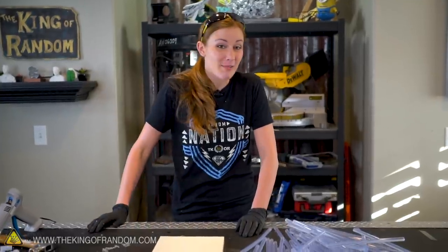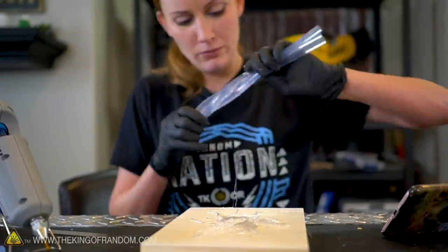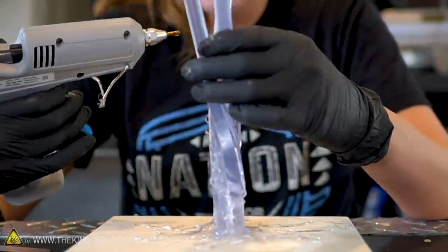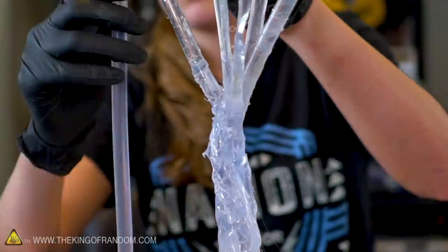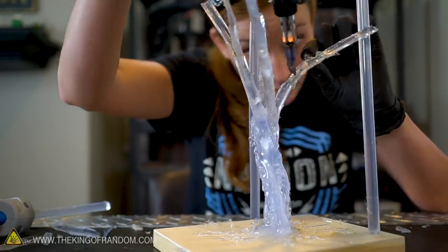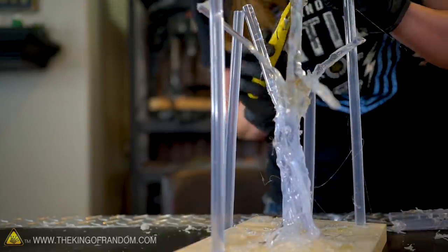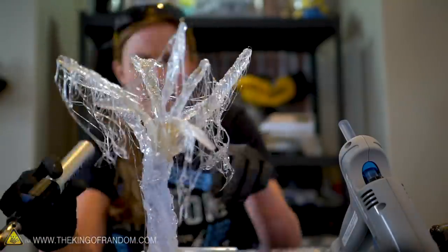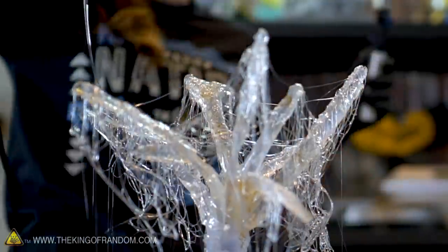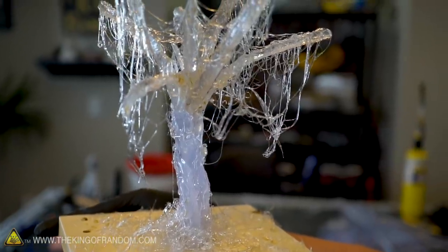We're going to try and sculpt something. I cannot promise this is going to turn out great because I have seen what other people have done, but I'm going to go ahead and try one of these hot glue sculptures and see what I can do. I definitely cheated because I used some of the actual hot glue sticks as a base and to kind of make some branches, but I'm going to call it a win.